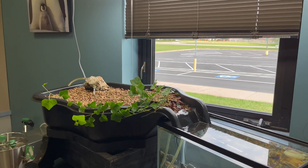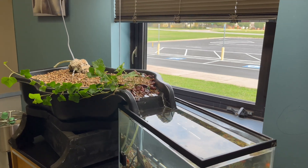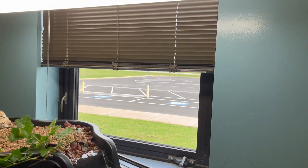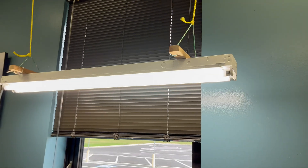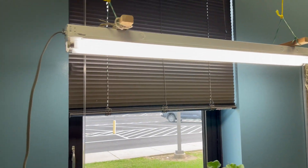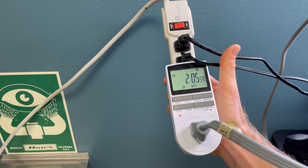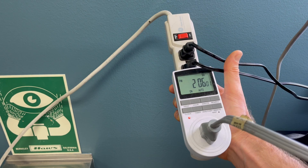If you've got a window, that works great for aquaponics, but if you don't, you can always consider a grow light. This is a special full spectrum light that can be used to grow plants. Pair it up with a nice little timer and you don't even have to think about turning it on or off.